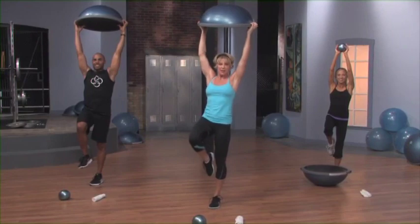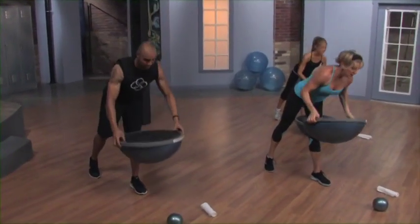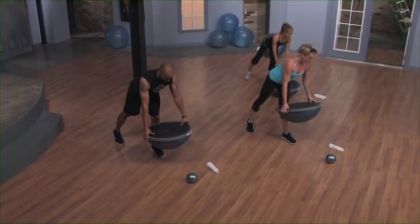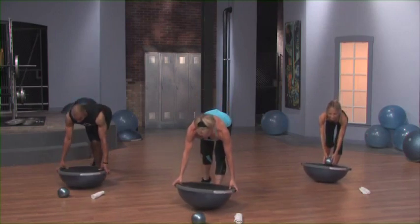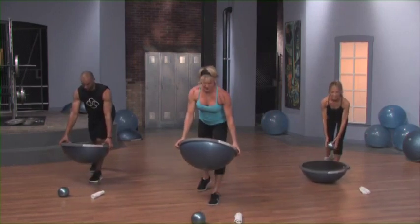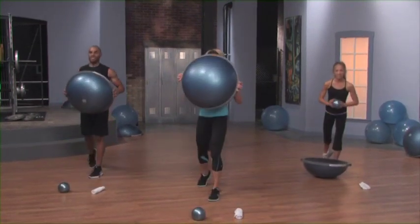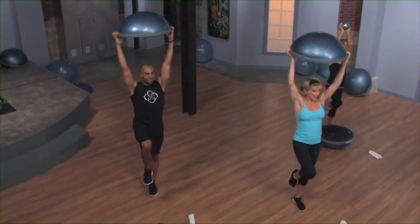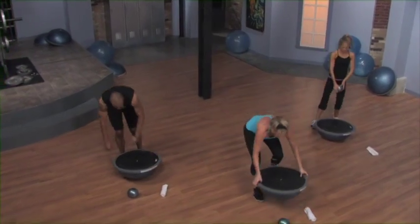Balance. Now bring that toe back down. We're doing that one more time. Come down, touch the balance trainer, come halfway up. Touch, lift halfway up. Touch, come all the way up. Press, lift up into stalk stance, and come down. Nice job. Put it down.